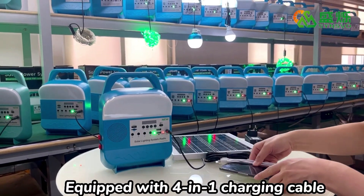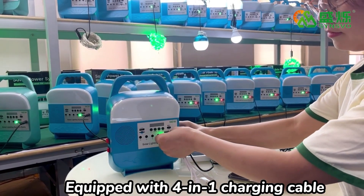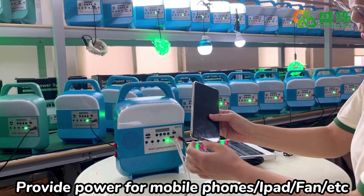Equipped with C&E charging cable. Provides power for mobile phones, iPad, etc.